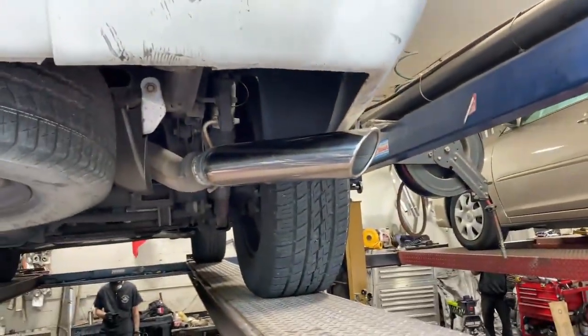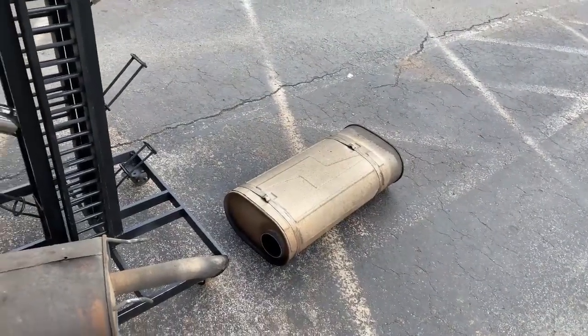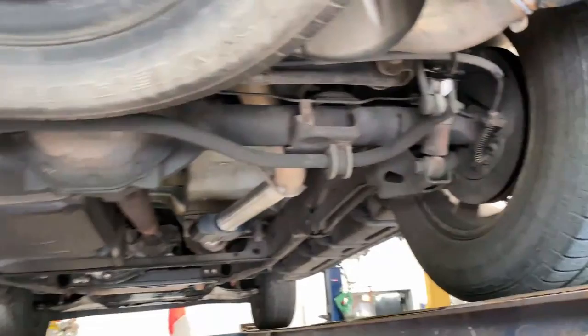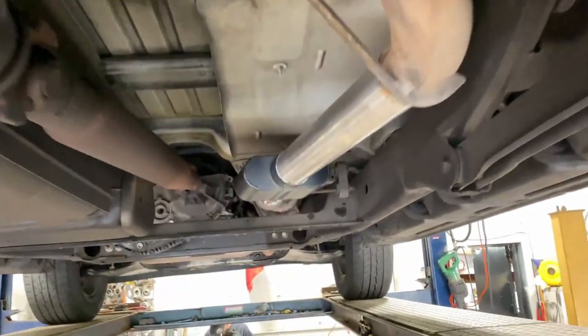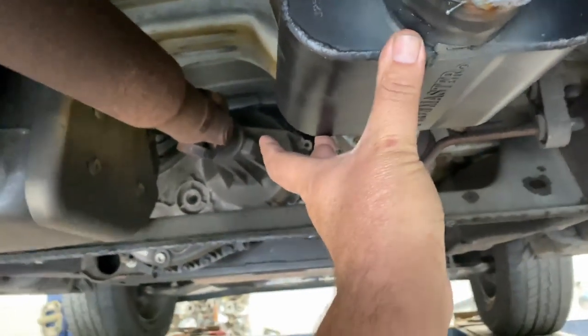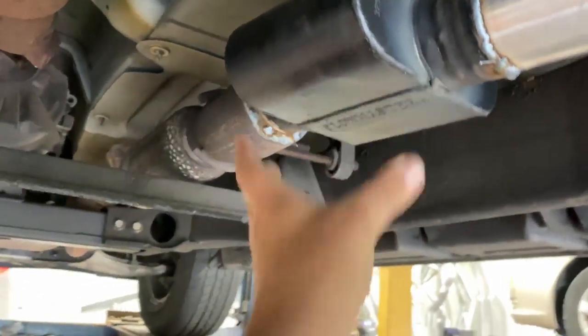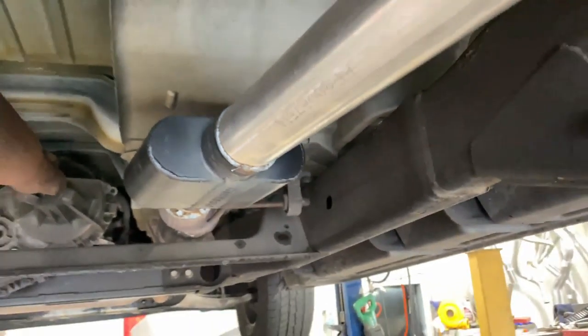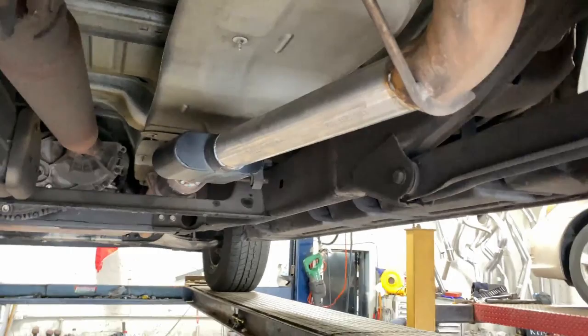This is the muffler we took off of it, and the resonator — I don't know if there was a resonator there too. You always want to take both of them off to make it sound real good. As you guys can see, the Flowmaster is tiny — it's a 32-5108, that's the number on it. Let you guys hear it in a minute.